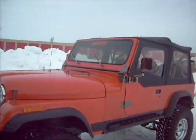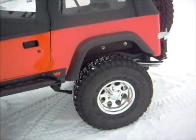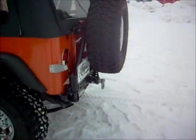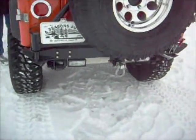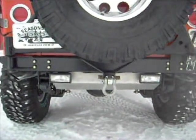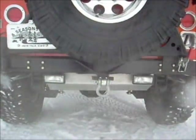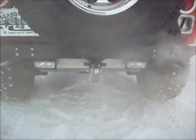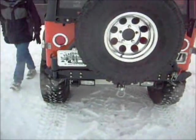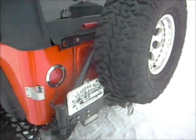Do you want to go back and rev it up once or twice so they can hear the exhaust and what it sounds like? Yeah, I'll be back here and they'll be able to hear. Hopefully they can hear that a little bit. It's got all customized stuff — again, your jack, all your lights and everything.